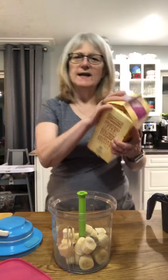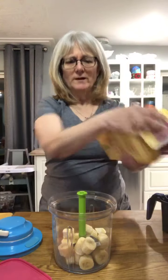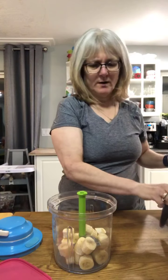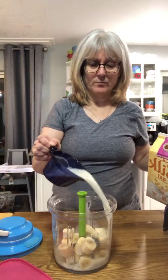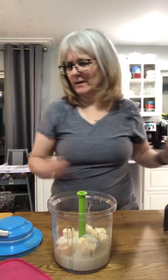You can use any kind of milk that you like. I just have some oat milk — dairy doesn't do really great with me, so I've been trying different milks. Macadamia milk is really good, and I'm really liking oat milk lately. I'm putting some oat milk in there.